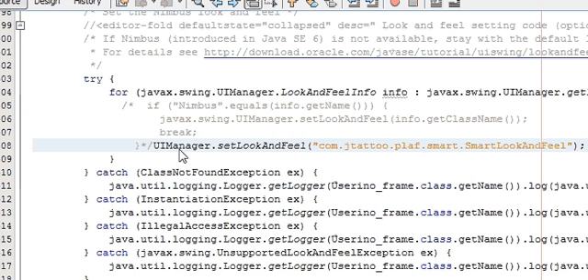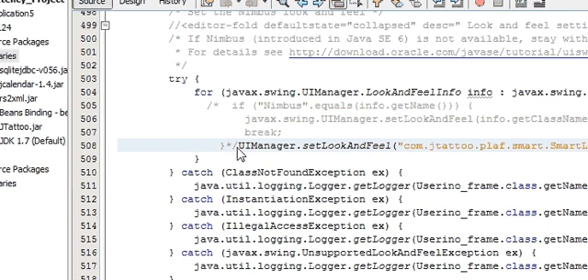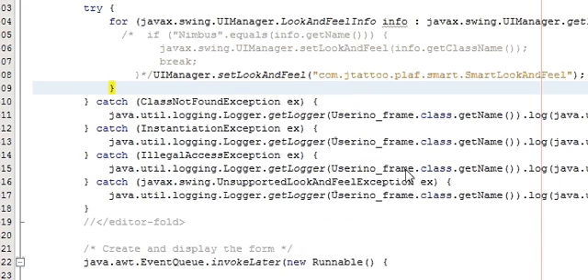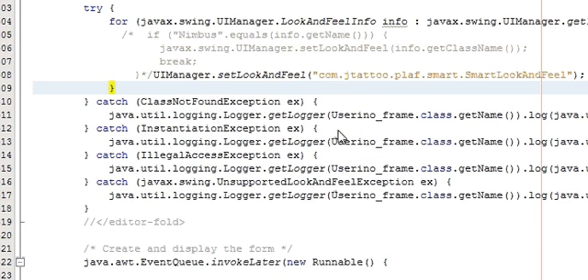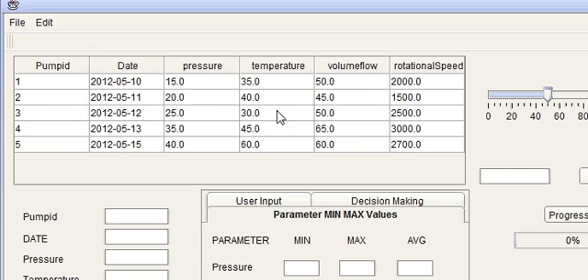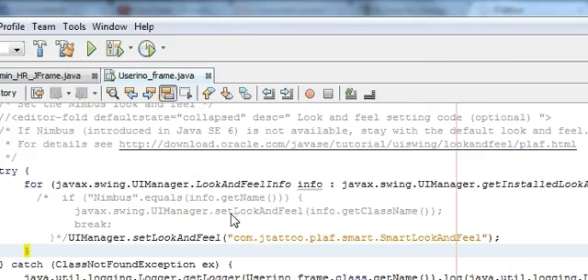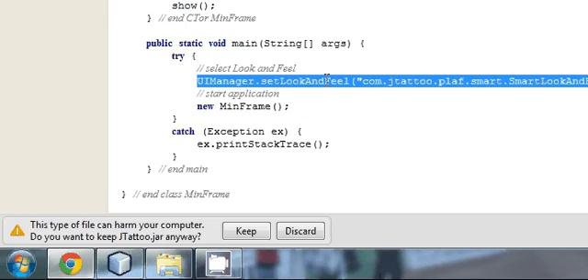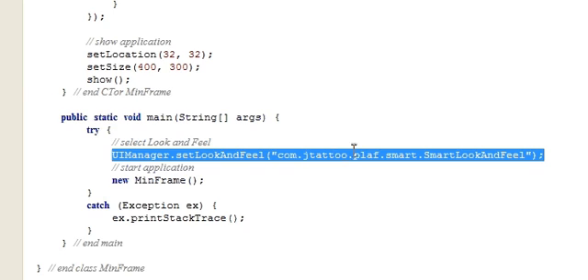So you have copied and pasted this one line and hidden the Nimbus look and feel. Let's now run the program. And you can see your JFrame look and feel has changed to the Smart look. In JTattoo there are different looks you can apply to your JFrame. You can see it here — this is only one type of look.